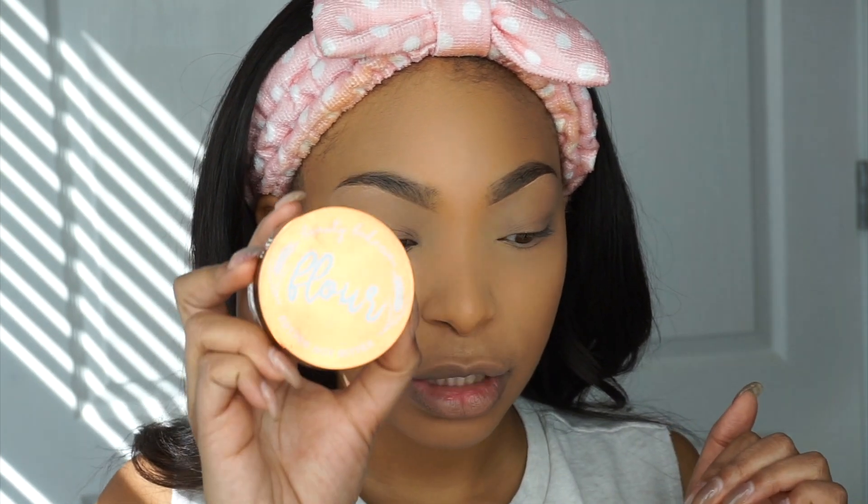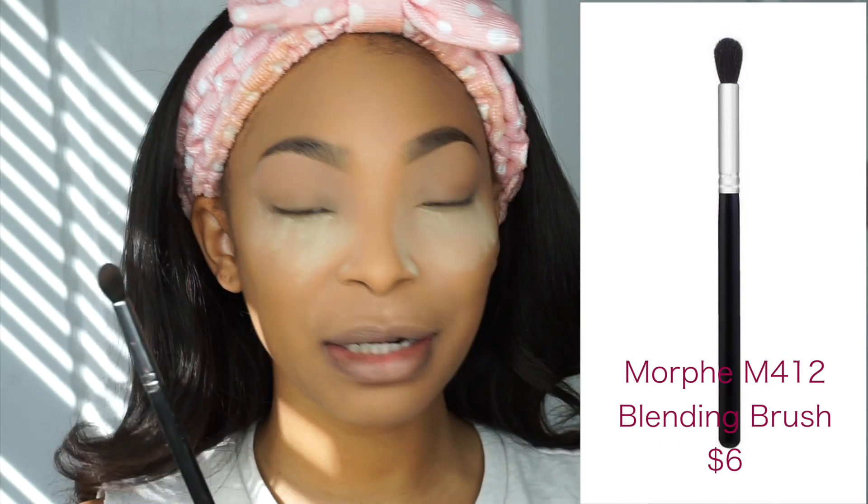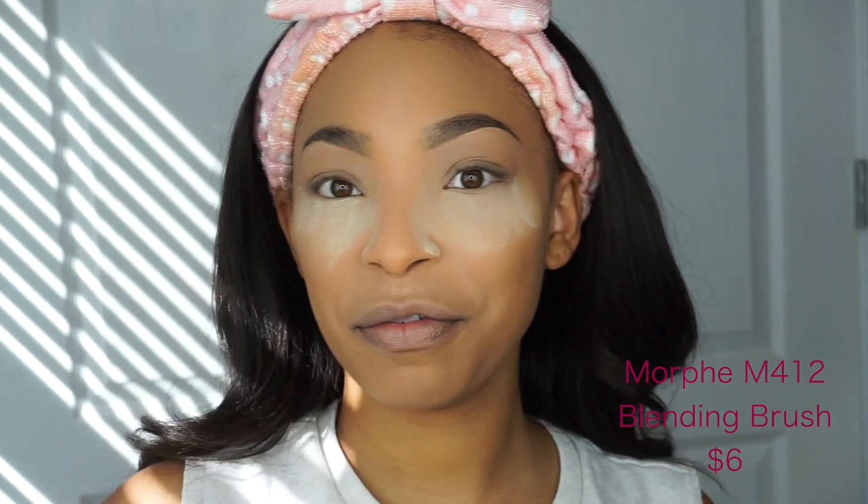Being that I did my foundation first, I'm going to take my Beauty Bakery Better Not Bitter setting powder — there will be a link in my description box. I'm not going to use it to bake; I'm going to place it under my eyes because this look is going to consist of a lot of dark colors and I'll have fallout. So I'm just placing it under my eye to catch any fallout. I'm using my Morphe M412 brush to place it there.